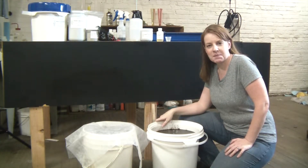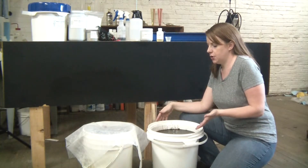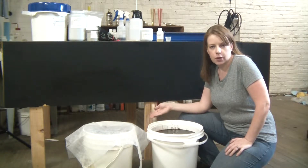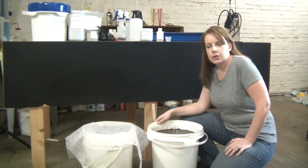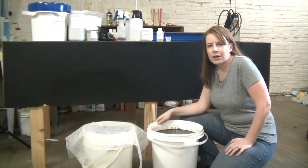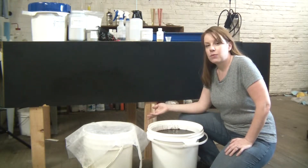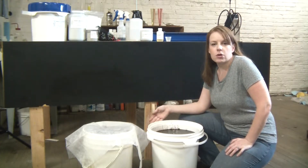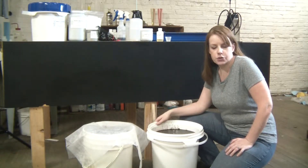Hi guys, Alex here from Angel Gilding. I've just finished up my most recent mirroring project and I noticed that my waste treatment bucket here has gotten pretty full, so I thought this was a good opportunity to show you the waste treatment process. It's really important that you take the time to treat your mirror waste. There are heavy metals within it, so you don't want to just dump it down the drain or throw it in the trash. Not only is that irresponsible, but depending on where you live it could even be illegal. It's nothing too complicated and I'll show you how to do it.